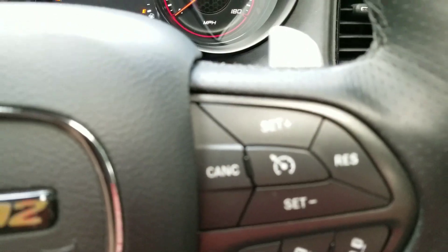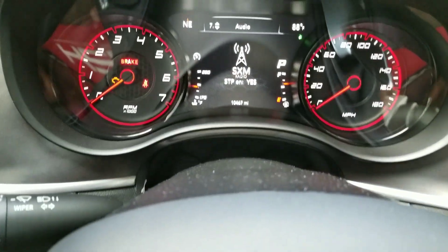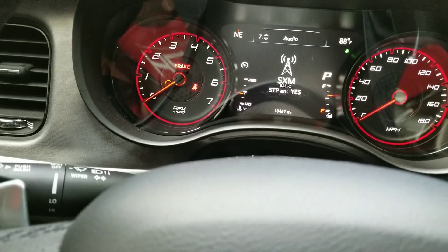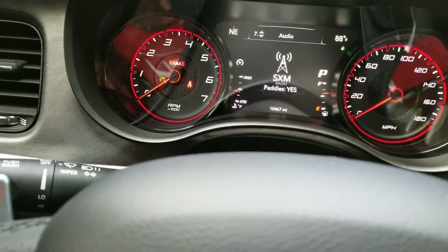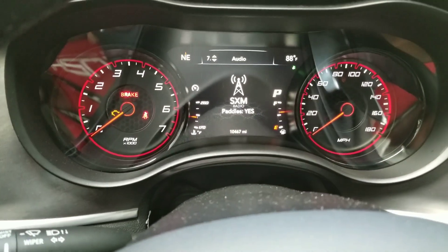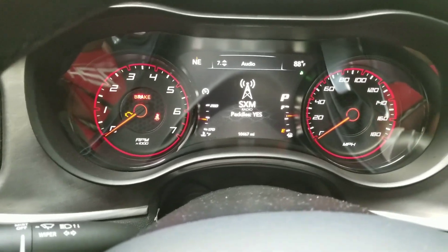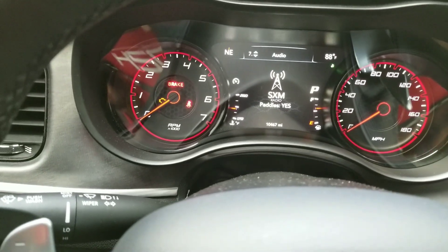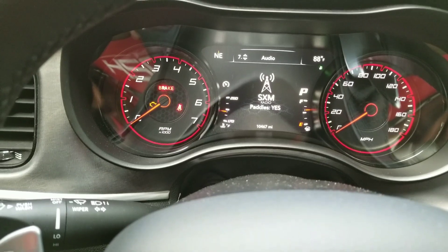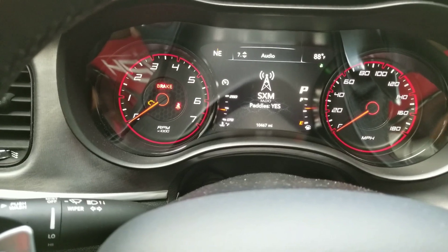To select and change any of these from no to yes, press that center cruise control button. Mine is already set to yes because I changed it — I think standard it comes set to no. Now, 'paddle shifters' — you want that to be yes. Even if you don't use paddle shifters, if you leave it no, you are going to mess things up and things won't work. People are having issues because they think 'I don't want paddle shifters so I'll put no,' but that's not the case. Paddle shifters needs to be set to yes no matter what.